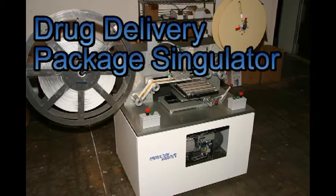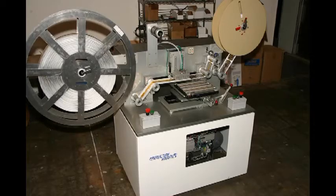This system removes blister packs of medication from a carrier strip and places them in a rack so that they can be fed into a packaging machine.